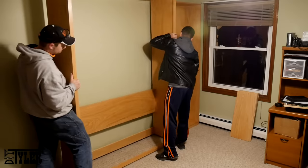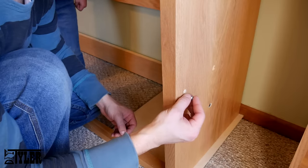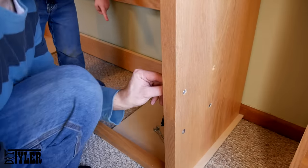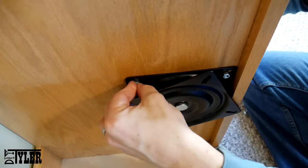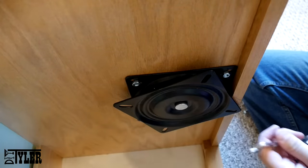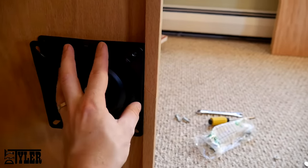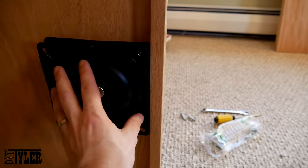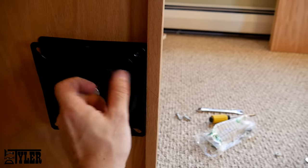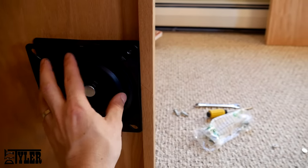Once everything was dry, we moved it into the house and with the help of my brothers, we set everything up in the office where this bed is going. And this is where I ran into the issue with the bearing placement, which again has been updated in the plans. Proof that not everything is perfect with the builds — this is a design flaw that I had. If you guys purchase the plans, this has already been accounted for.